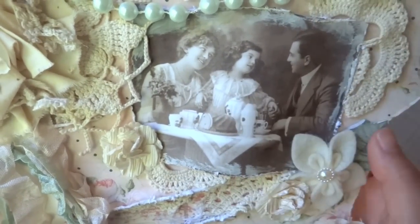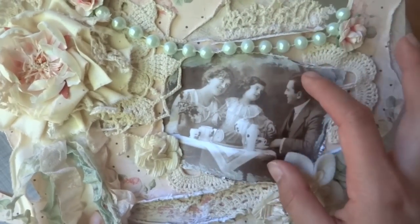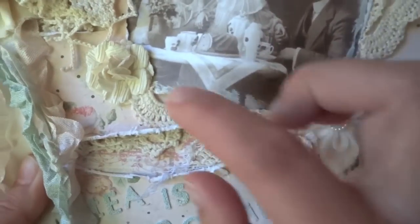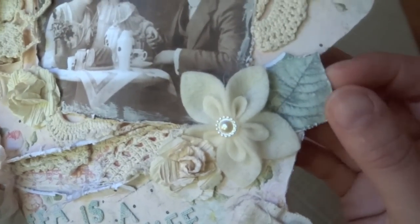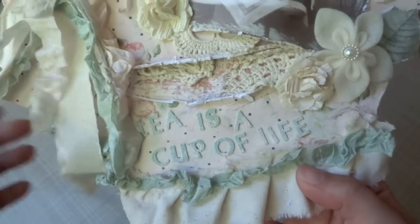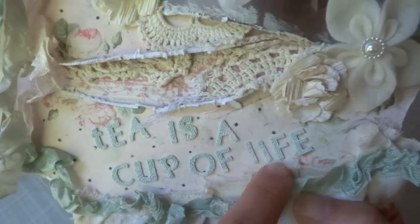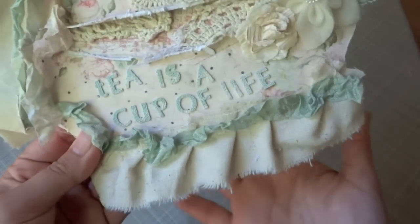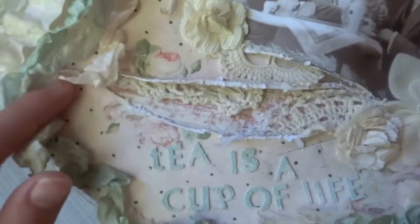I also applied this digital image of a family drinking some tea, which I thought was perfect for what I was going for. I just glued it and then embellished it with a couple more Prima flowers — you can find all of these flowers in his store as well. I tucked in some more pieces of doilies, and on the right side I did some fuzzy cutting from the Tea Thyme collection. Here I used the Prima alphabets and it says 'Tea is a cup of life,' which I thought went really well with the image.